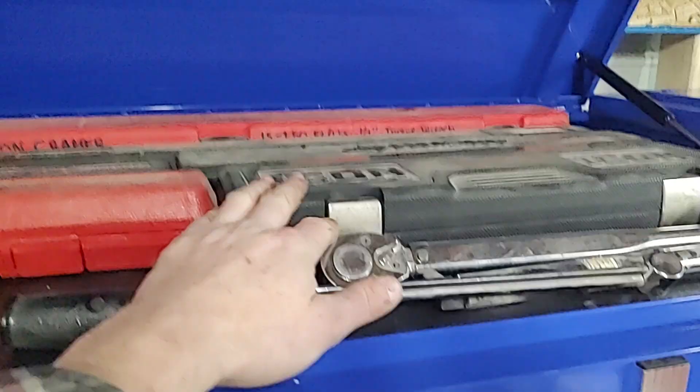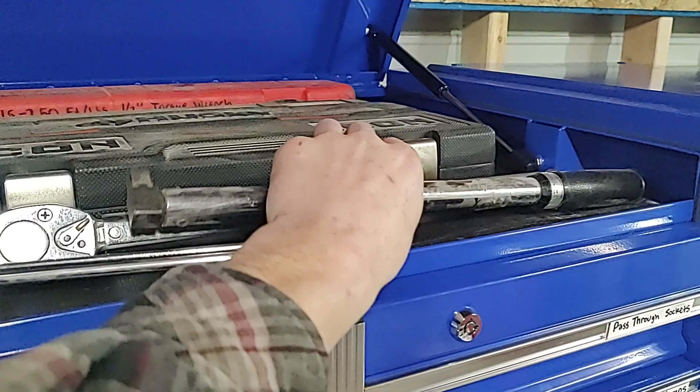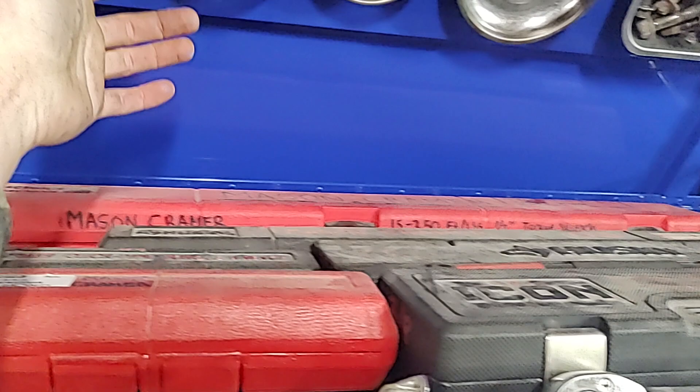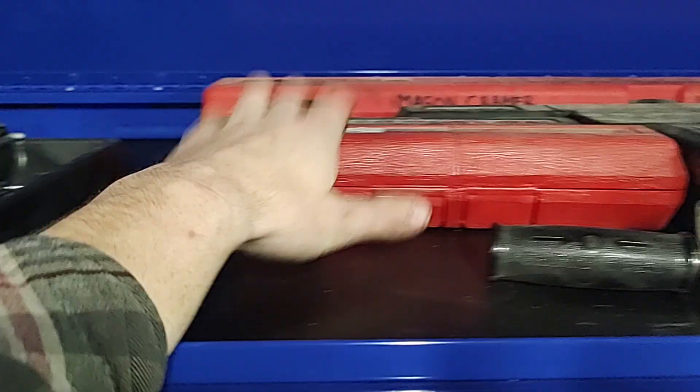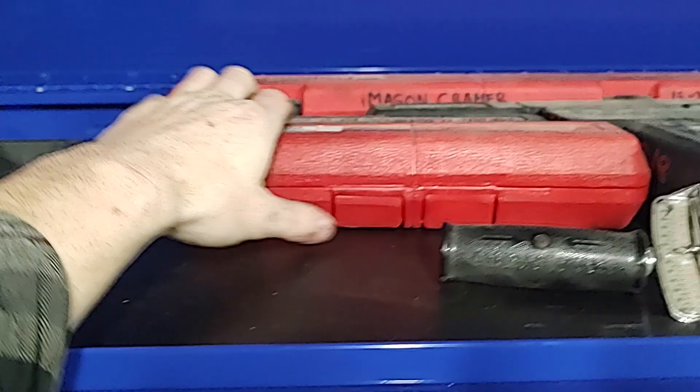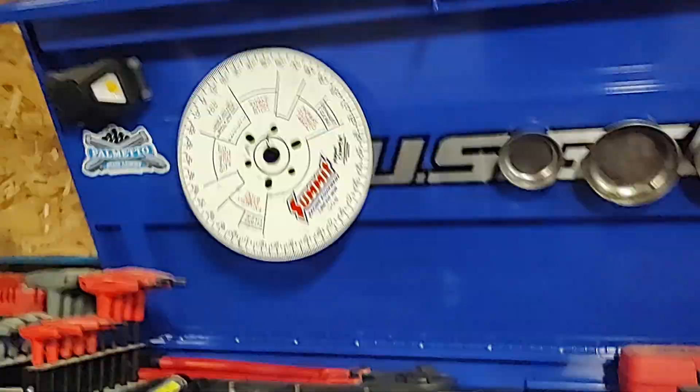Up top: torque wrenches, mix of brands. Some Proto, got some dial ones — I kind of like those on engines every once in a while. A few different brands, some digital Husky. This is the one I use for wheels — it's a bigger half inch Husky up to 250. And this is the big MAC digital electronic one — that's the one I use for engines in most torquing situations. Proto quarter inch screwdriver torque and a cheaper quarter inch one — I really don't care about the quarter inch torques as much.